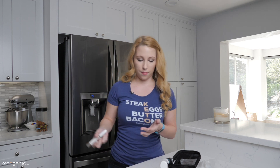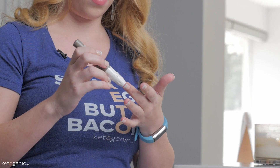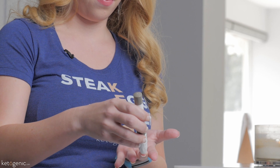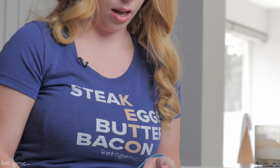I'm going to take the lancet pin and stick it to my finger. You can use the side of your finger if you'd like to make it a little less painful — there are fewer nerve endings there, so it won't hurt quite as much. I'm going to stick it right there, pull blood — simple as that.